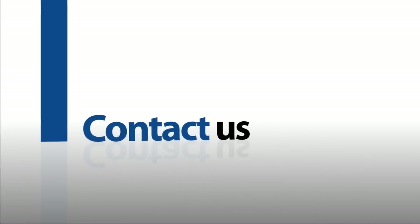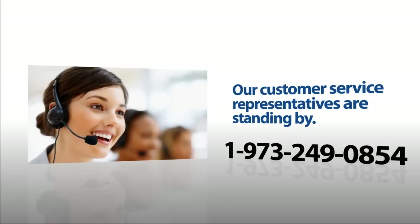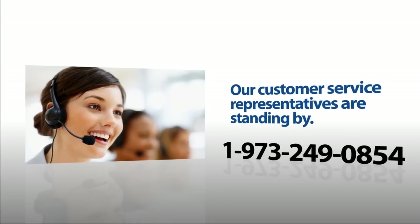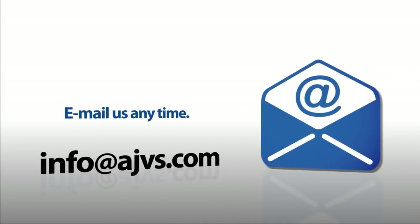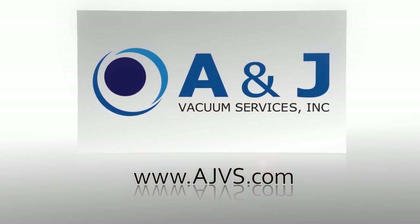For more information, please visit our online store at AJVS.com or give us a call at 1-973-249-0854. You can also email inquiries to info@AJVS.com.